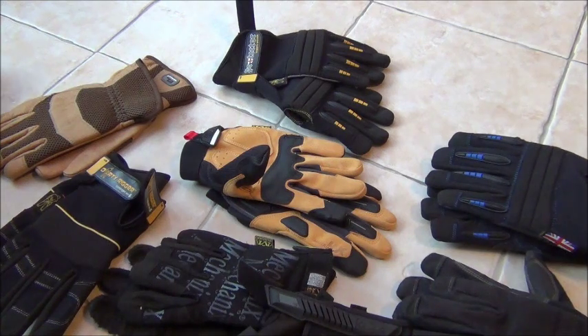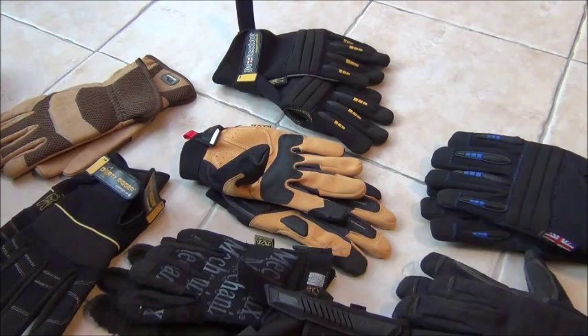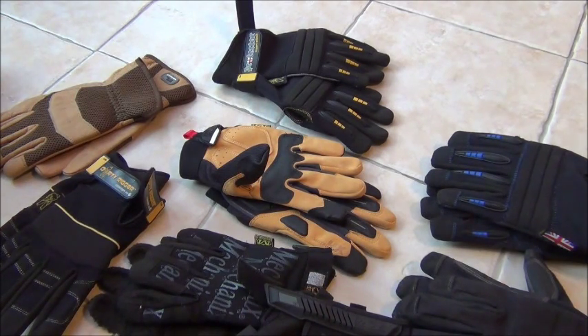Hello Planet YouTube, it's Jon back again and we're going to have a look at gloves today. You can see lying on the floor in front of me we have a wide variety that I've been feeding my addiction for hand protection with over several years.